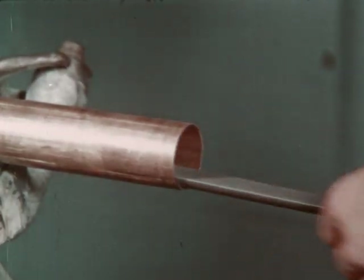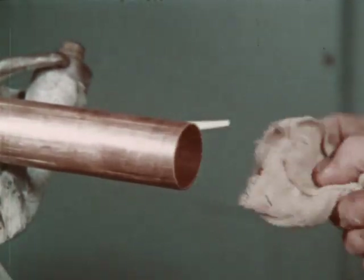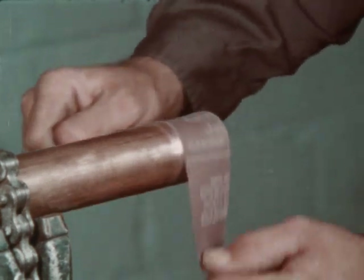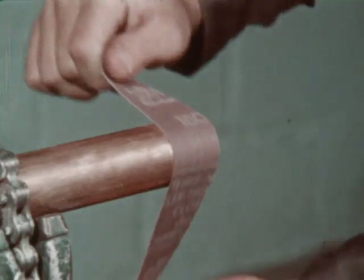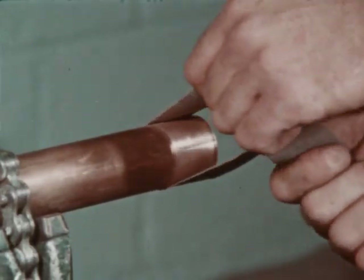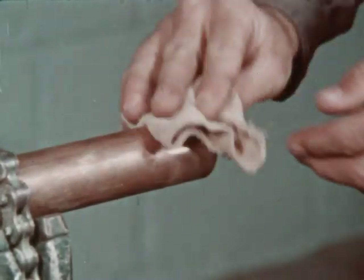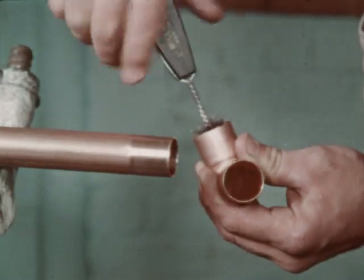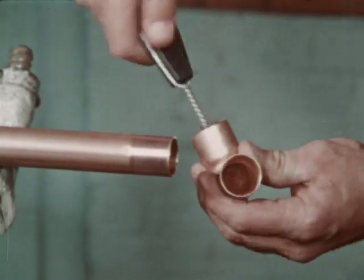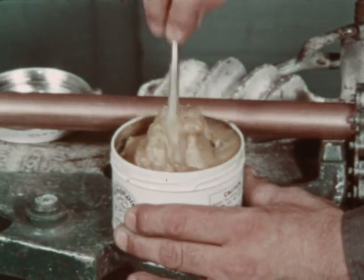Care should be taken not to expand or flare the tube. The burr may also be removed by use of a half round file. Remove any metal particles from inside the tube. The end of the tube should be cleaned for a distance only slightly more than it is to enter the socket of the fitting. A fine grade of emery cloth or special wire brushes may be used — rub hard enough to remove the surface film, but care should be taken not to remove any excess metal. The socket of the fitting should also be cleaned.